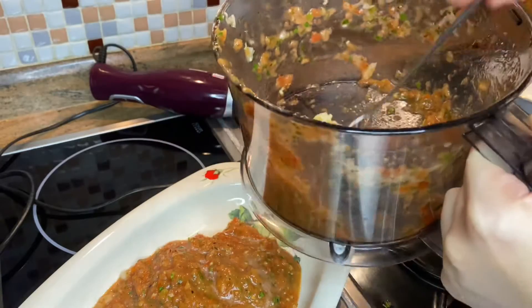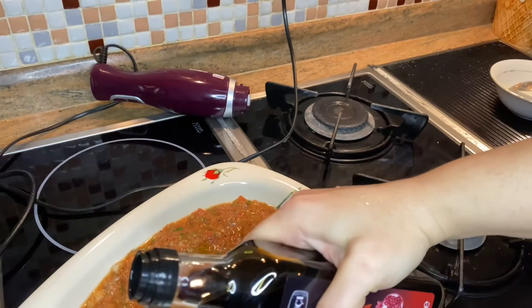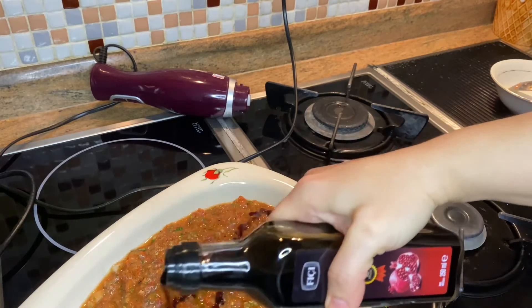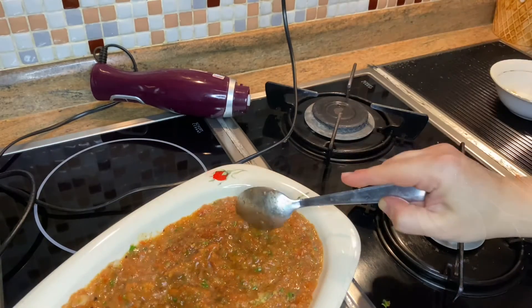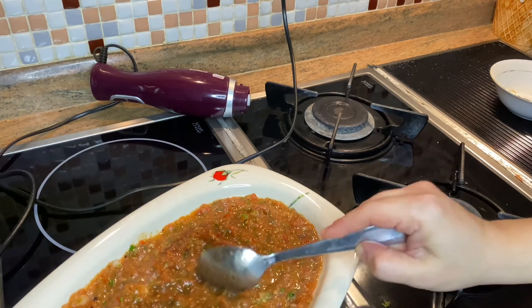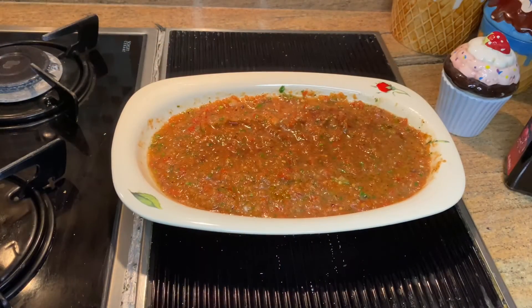We add 1 spoon of pomegranate sauce. If you wish you can increase pomegranate. Please follow the channel and like the video and Bon Appetit!